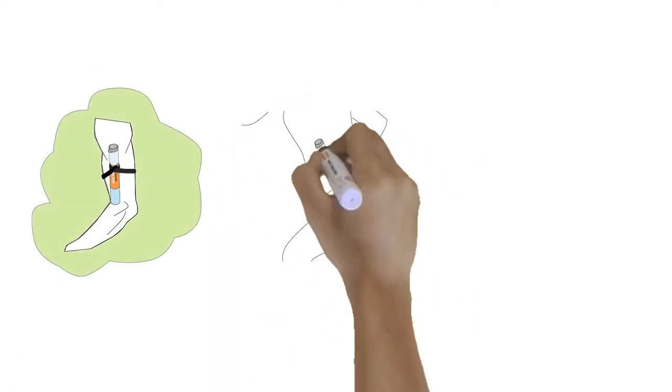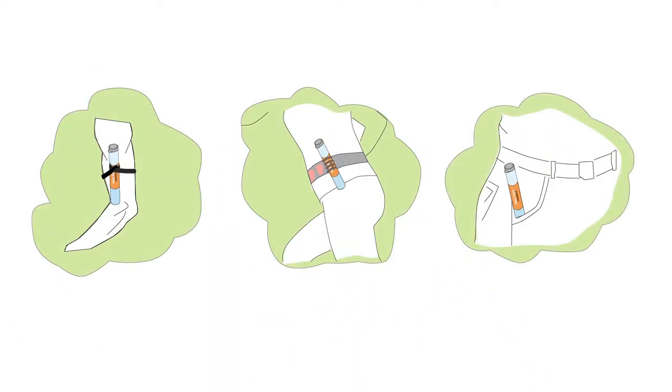Bob can carry it on his arm, back, or running belt. Even better, Bob can just grab it and go.